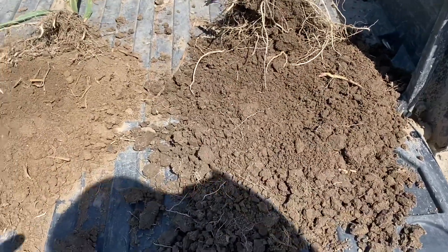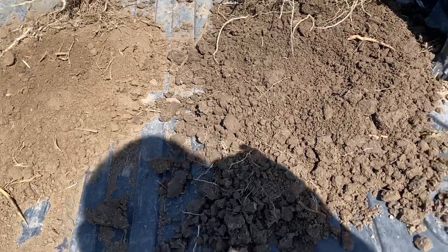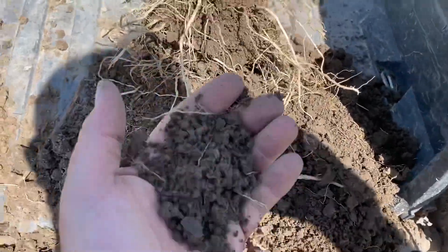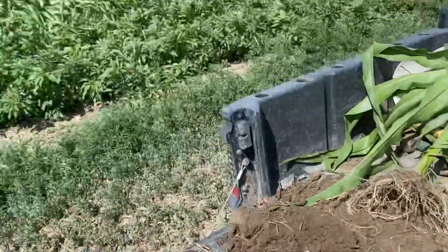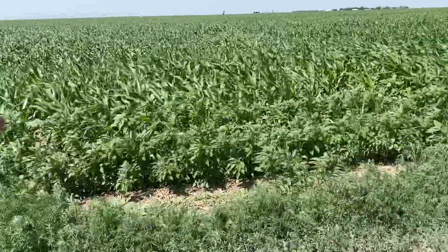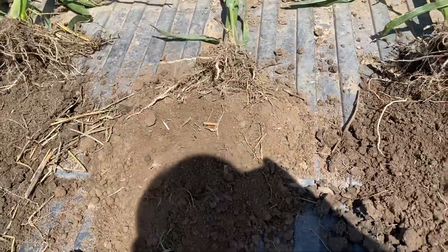We do our best to have a living root in the ground at all times with our irrigated circles. In this short amount of time, this is how much our soil has changed — from being like this to being like this. And this is literally 15 steps into that field, and we're already seeing this much of a difference.